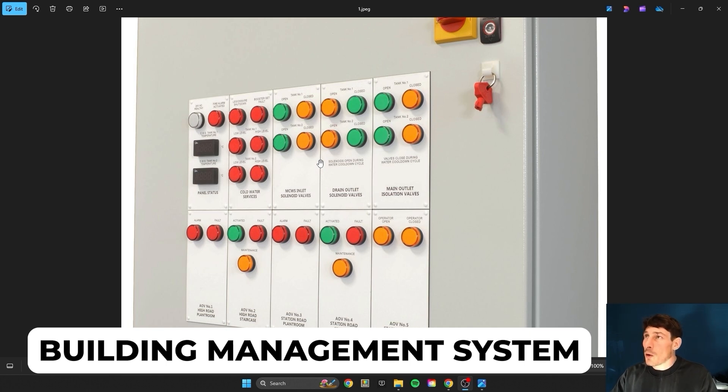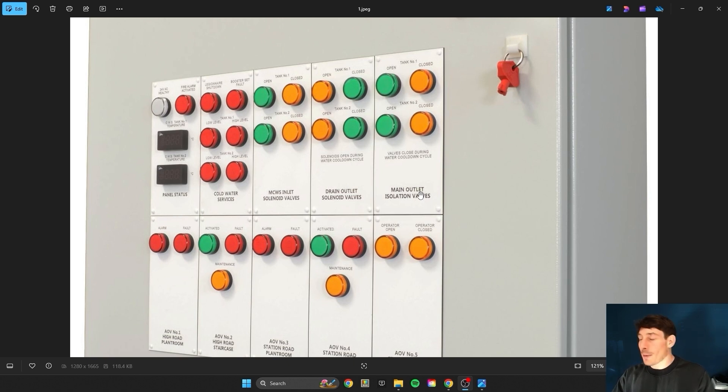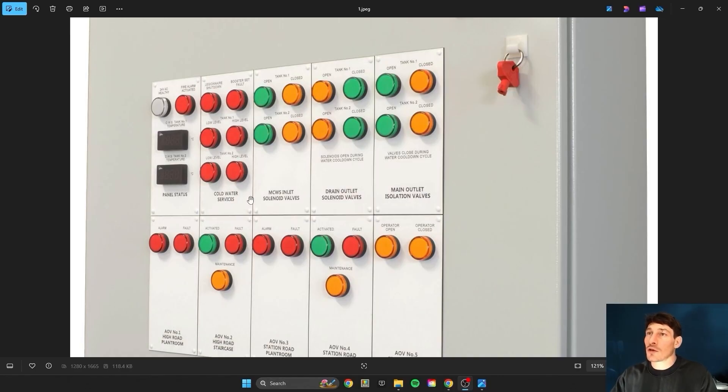The first thing I want to do with this panel is explain what it's controlling and monitoring. This is a BMS panel — building management system, or BAS, building automation system. As you can see from the plates on the front of the panel, you can straight away understand what this panel is monitoring and controlling. You can see it's monitoring cold water services — low and high level.